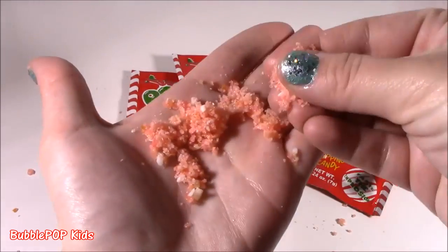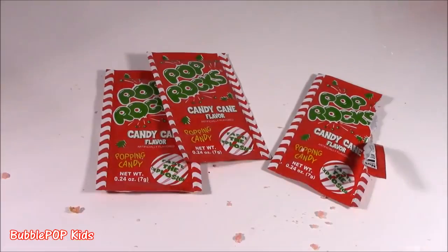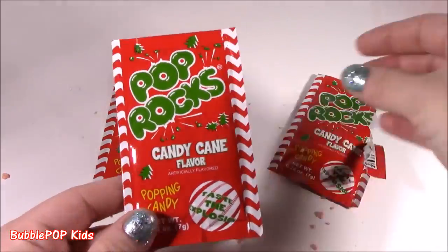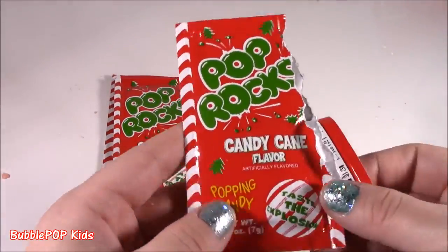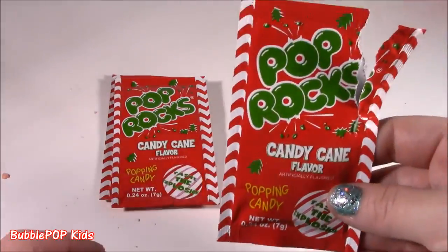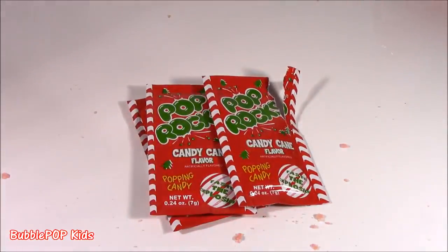These are so good. They should be illegal because they are just like exploding. They are still popping all over my mouth. I loved them. I wasn't too sure how I was going to like them, but now that I tried them, they are the best. Not too minty, kind of a little bit of a strawberry taste. Yummy.